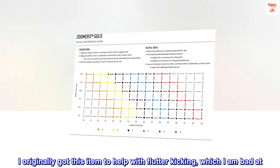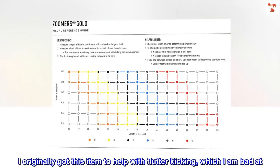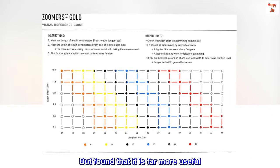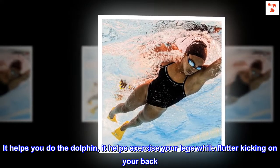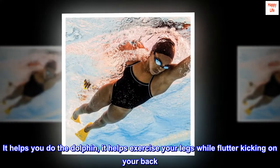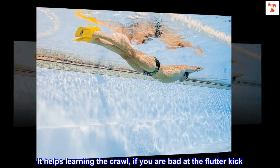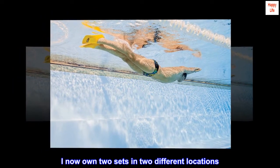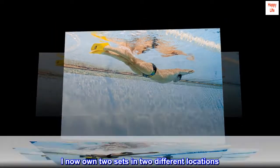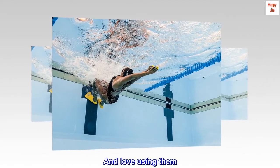I originally got this item to help with flutter kicking, which I am bad at, but found that it is far more useful. It helps you do the dolphin kick, it helps exercise your legs while flutter kicking on your back, and it helps with learning the crawl if you are bad at the flutter kick. I now own two sets in two different locations and love using them — highly recommended.